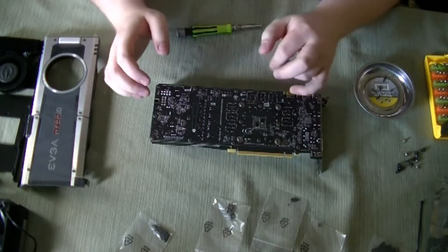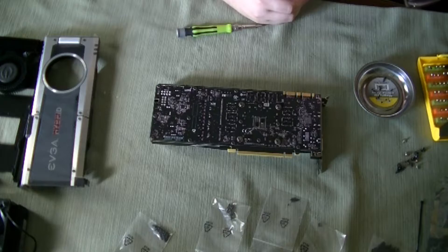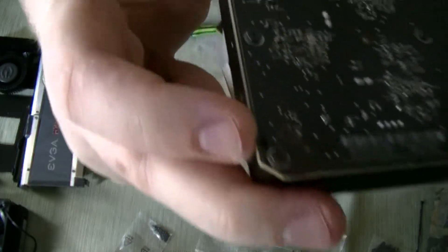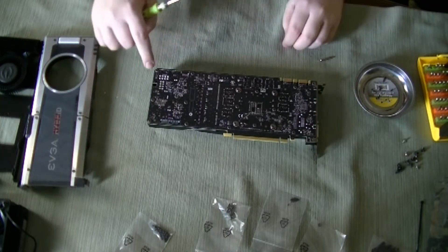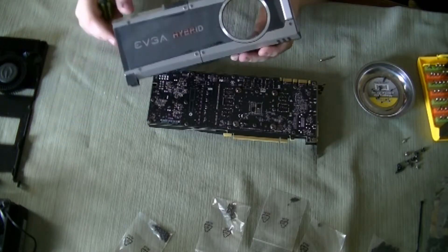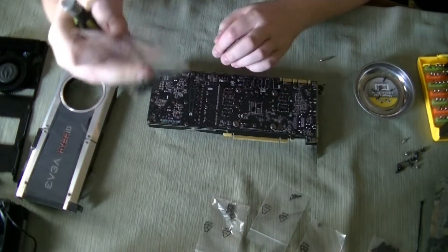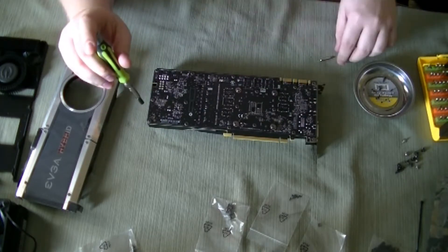Next what you're going to need is an M4.0. That's to remove the little hex nuts right there, and you have just as many of them as you did the little tiny screws. Now EVGA does give you an option in case you don't want to use the back plate — they provide a separate set of screws for that. But I'm going to keep my back plate, so I'll just reuse these since I've already done this once with my other 1080.